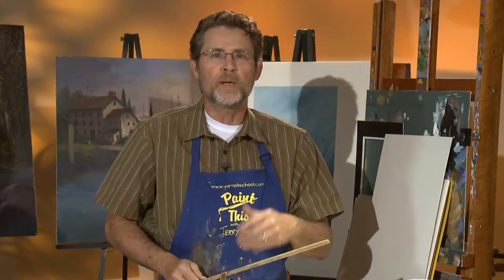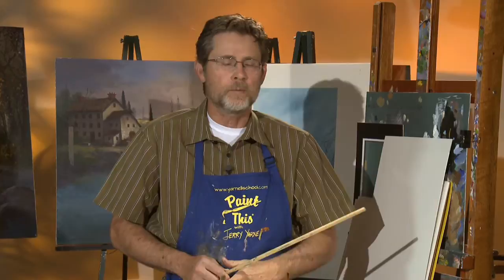Hi, welcome back to this session of Paint This with Jerry Yarnell right here at the Yarnell School of Fine Art. And yes, we're finally doing it — we are painting with watercolor. This is a request we've had for many years from all around the world. We've done a little over the years, probably the last 25, 30 years. But now I'm going to take this to a much more comprehensive, professional level with more advanced techniques and how to make it work.